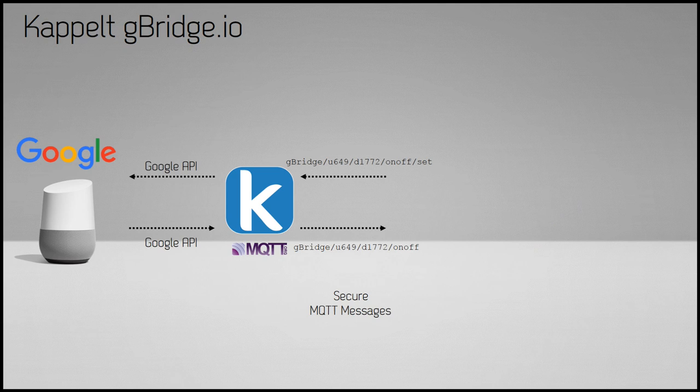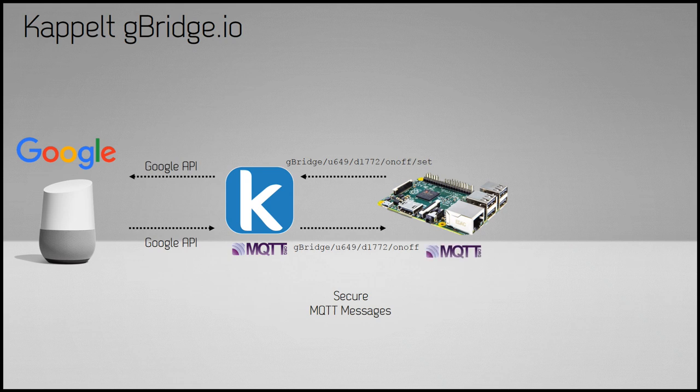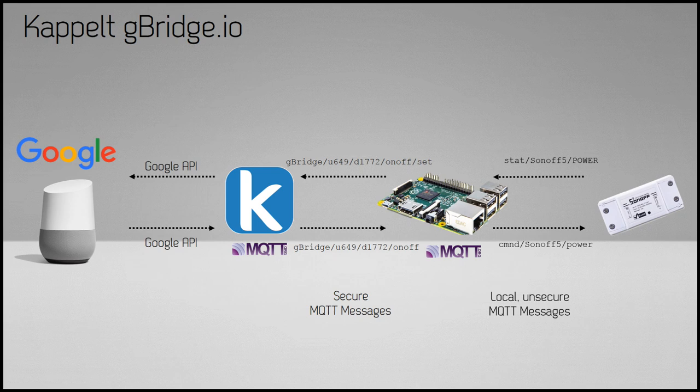There is a solution. The secure MQTT messages come out of gbridge, and we need our own server — for example a Raspberry Pi — which has no issues connecting to secure MQTT. That Raspberry Pi also runs an MQTT broker and relays the messages from gbridge to local unsecured MQTT messages that can be received by our Sonoff devices. Because I use Node-RED in most of my projects, I'll show how to do this translation in Node-RED.